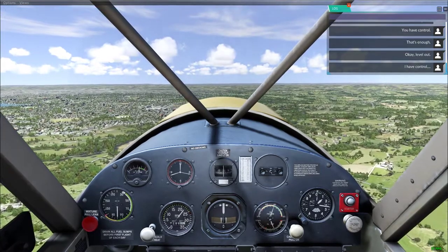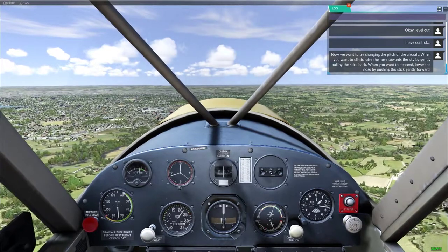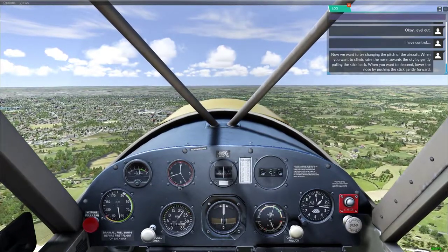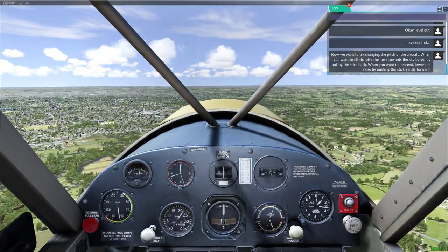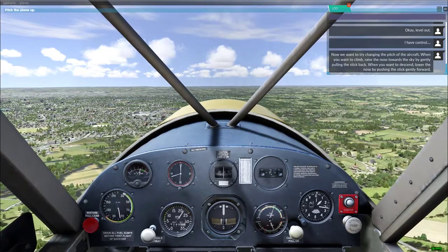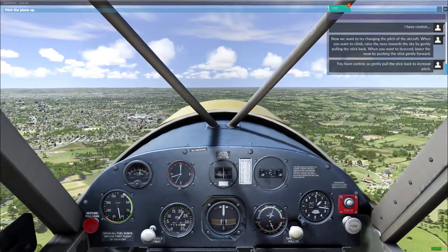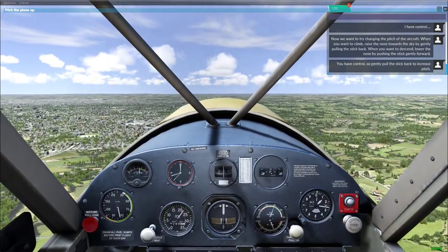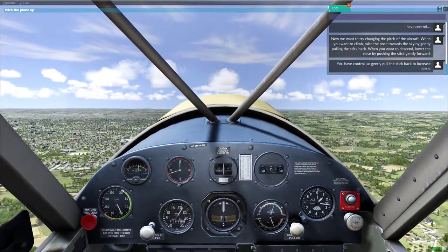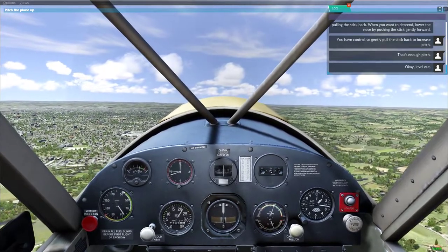I have control. Now we want to try climbing. When you want to climb, raise the nose towards the sky by gently pulling the stick back. When you want to descend, lower the nose by pushing the stick gently forward. You have control — gently pull the stick back to increase the pitch. That's enough pitch. Okay, level out.